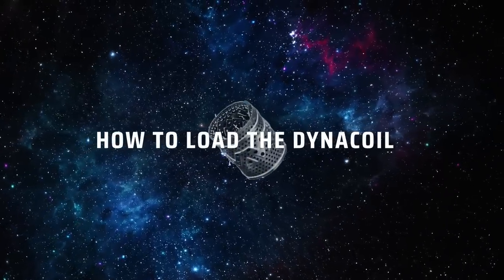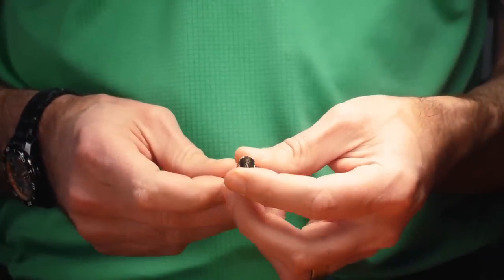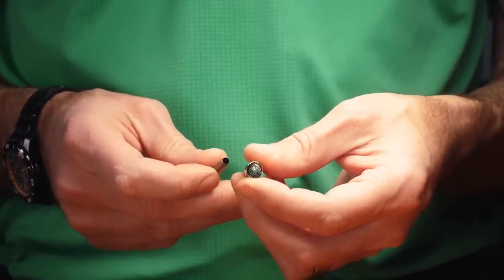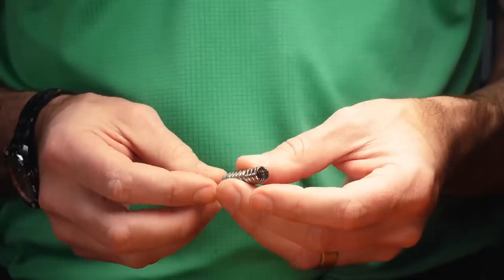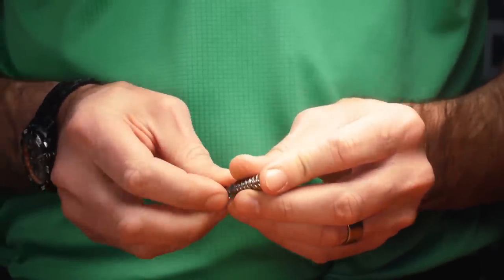To load your DynaCoil, we do recommend that you first remove your screen from your tip, whether it's a titanium tip or stainless tip. This will make it much easier to remove the coil for cleaning or reconfiguration purposes down the road. Using your condenser or another suitable tool, pop your screen out.